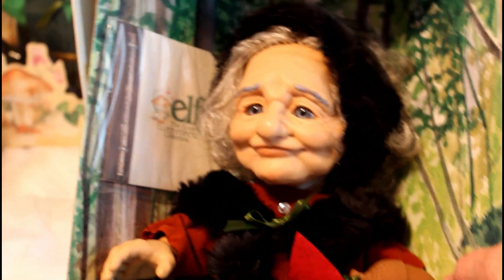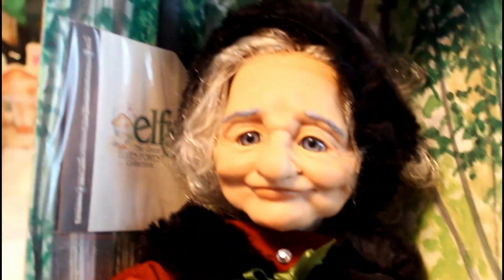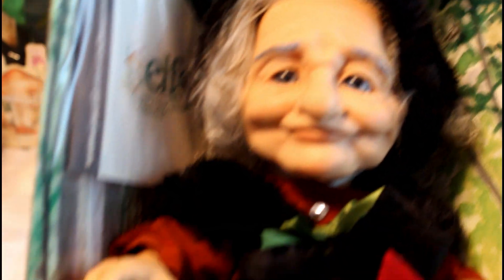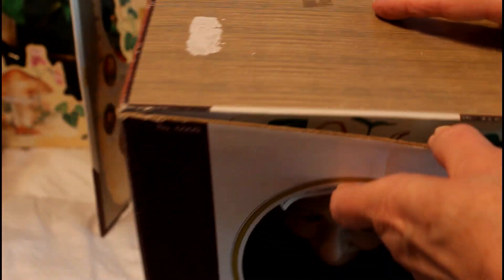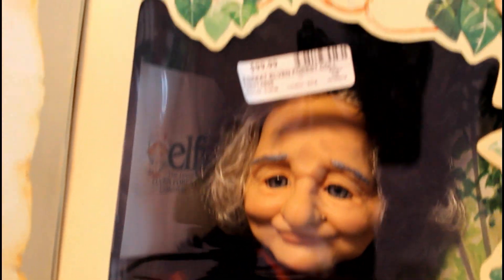She is so ugly she's cute, right? Very detailed. And she is 290 years old - now that's pretty old! They all come in a box like this, and when you open it up the price on there is $99.99, but the retail price was $199.